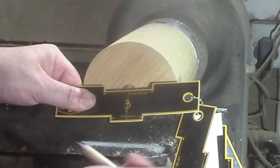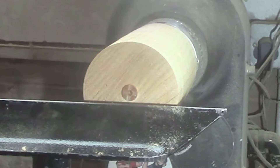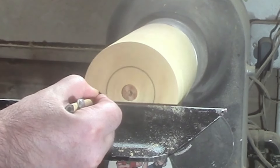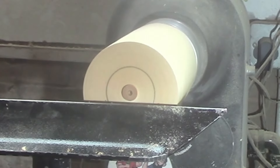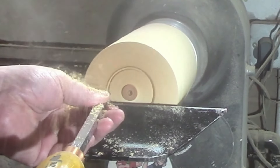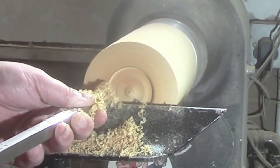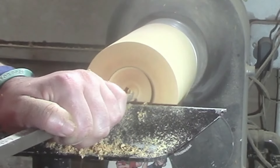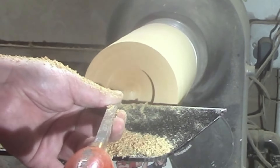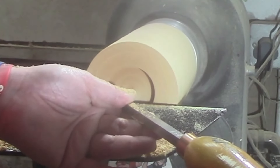We've got it flipped around in the chuck and now we're going to make a mortise — this is going to be the bottom of the box. Using a pencil to mark it out. First we'll use the mid-size detailer to mark out where the mortise is going to go, then the number one hollower to clean everything out, the mid-size ruffer to flatten everything off and give the bottom an undercut so it sits flat on the table, and back to the detailer to match the angles of the jaws of the chuck.